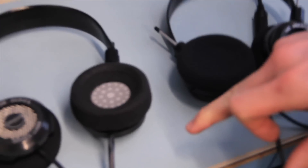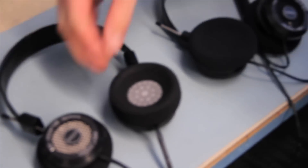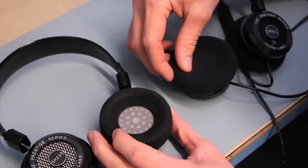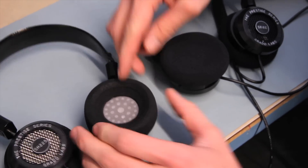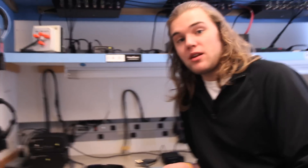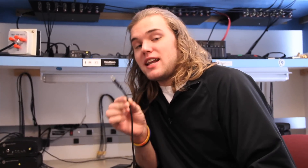That doesn't seem to make a lot of sense, but most of the other Grados come with what they call the donut pad or the large pad — it's not quite as soft of foam and it also sits on your ear kind of weird. So that's kind of what makes the SR60s really comfortable.